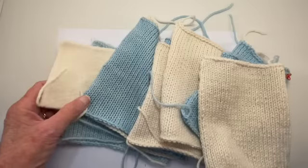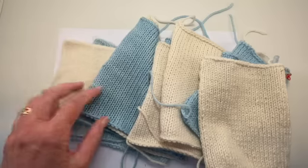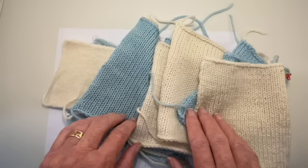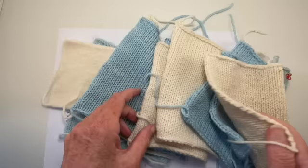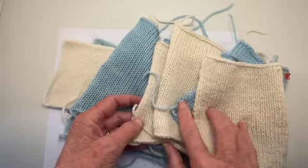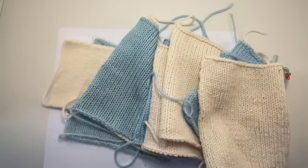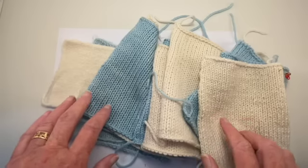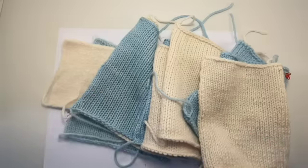Hello and welcome back to my YouTube videos. This is the conclusion of my grand experiment in comparing the different qualities of superwash versus non-superwash yarn. All of the swatches here that are the off-white color are the non-superwash. The blue swatches are superwash. They are both the same yarn base — this is from Wool to Dye For, the W2D4 merino in the worsted weight.